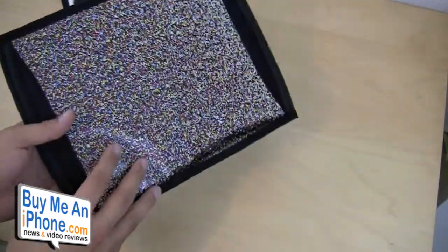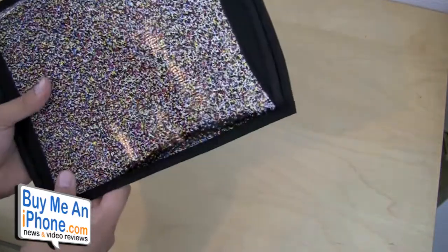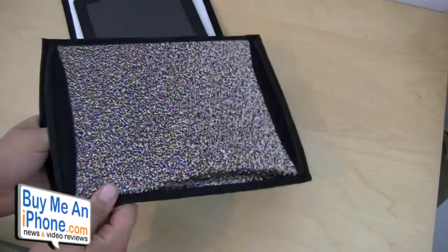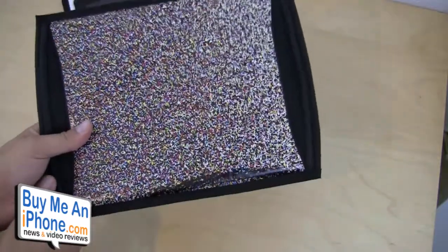Now the thing is, this retails for $34.95. I don't know if I feel it's worth $34.95, especially since it's recycled billboard material. I'm sure they have to pay for it, but for what you're getting — a Velcro enclosure and micro lining — I think it'd be better if it was at a lower price point, $25 maybe, because after all, it's just a sleeve.